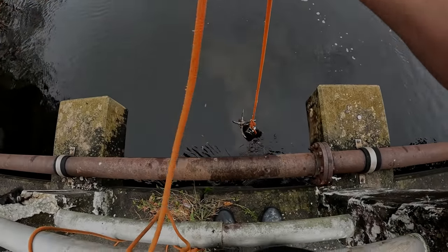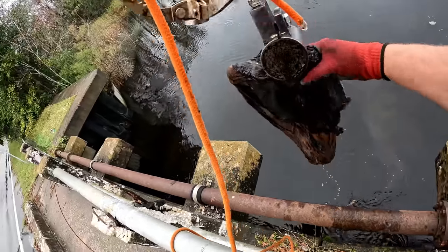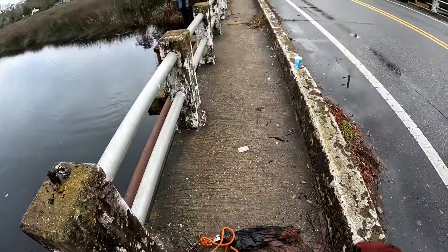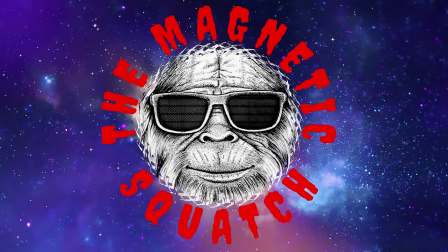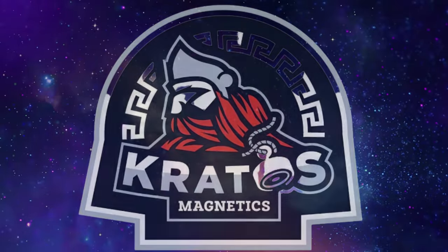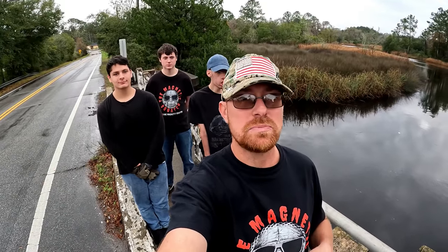We've got something else here and it's in a bag. Oh my god guys. I am Jason the Magnetic Squatch and we are back out again for another Magnetic Squatch magnet fishing adventure.